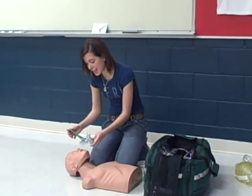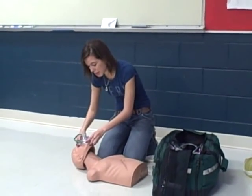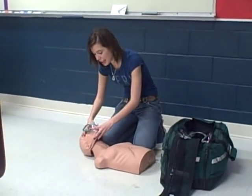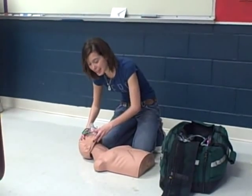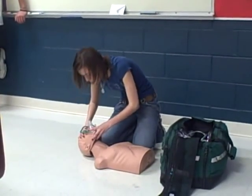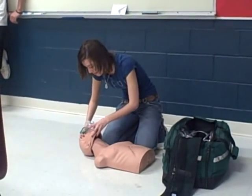I will do a chin lift and place the mask on my patient with the correct face-to-mask seal and do ventilation for 30 seconds. 1-1000, 2-1000, 3-1000, 4-1000, 5-1000.